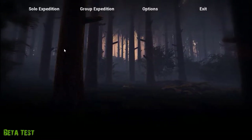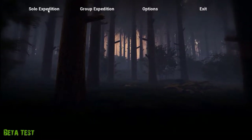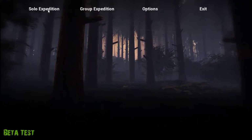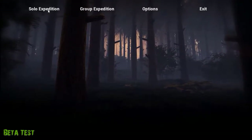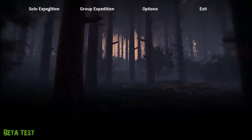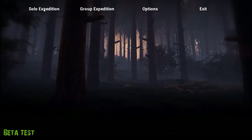Hey YouTube, so today we're going to be playing another early access game called Finding Bigfoot. This game was released January 30th this year, so without further ado, let's check it out.